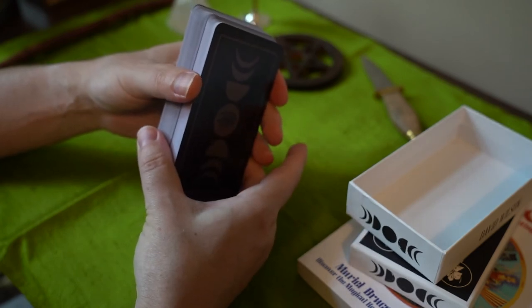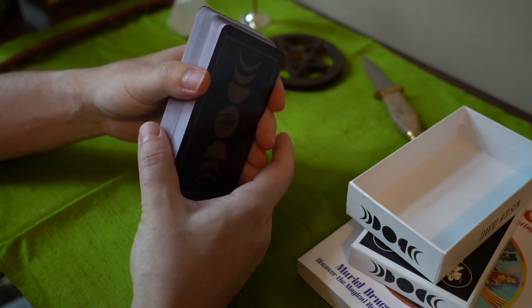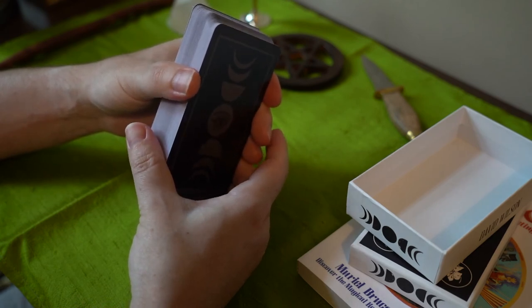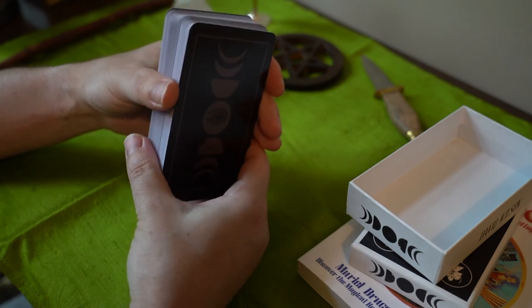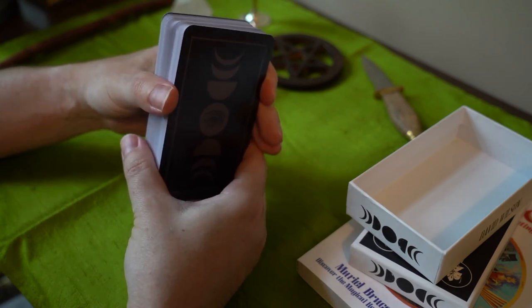I'm actually trying out a lavalier microphone to see if that gives me better audio than my Sony camera. Even though my Sony camera has a microphone on it, sometimes lavalier microphones are a little bit better. This one has its own power — it takes a couple of batteries. So we'll see how it goes. As far as audio, it looks like it's doing a good job.